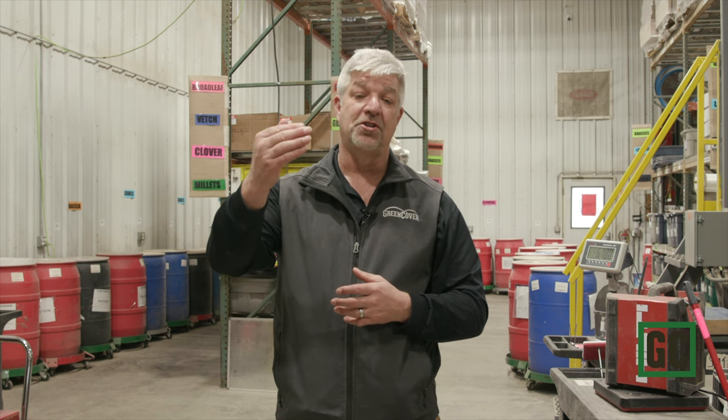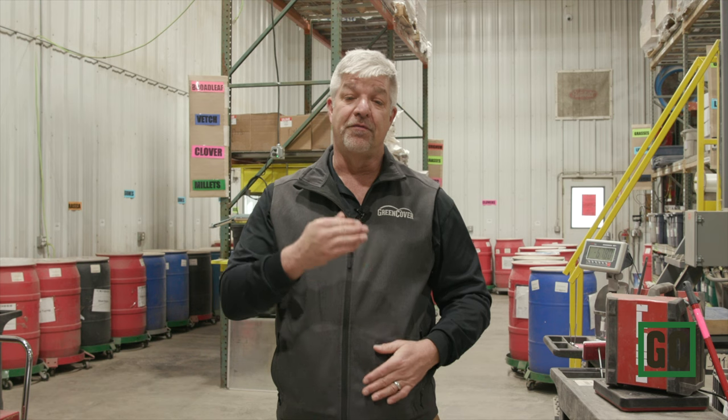Hey everybody, Keith Burns with Green Cover, and I'm here to talk about our MILPA First Acre Program. The First Acre Program is a way that we can fulfill our mission statement at Green Cover, which is to help people regenerate God's creation for future generations. The MILPA allows you to regenerate your soil, your own bodies, as well as your community. You can apply for up to an acre's worth of free MILPA seed through this program if you commit to donating at least 50% of the produce to your community.